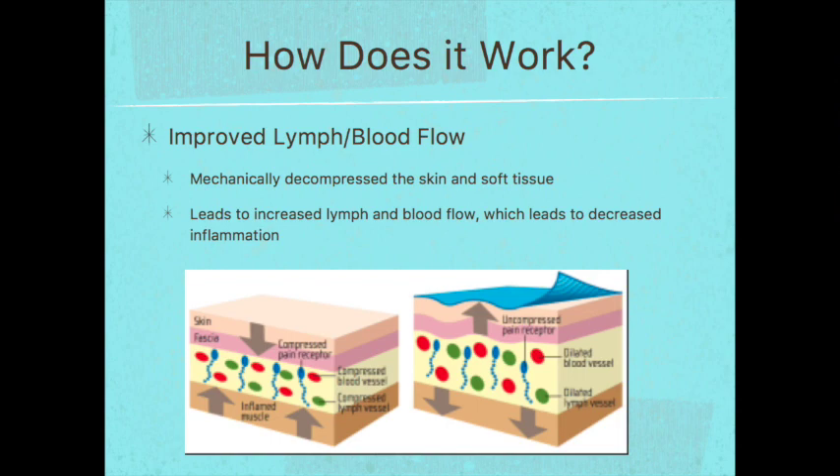Now let's talk about how kinesiology tape improves lymph and blood flow. When the tape is on the skin or on the hair, it mechanically decompresses the skin and soft tissue. Looking at the diagram, the left side shows skin without tape and the right shows skin with tape. You can see how the tape has a lifting effect, which leads to increased lymph and blood flow and decreased inflammation.